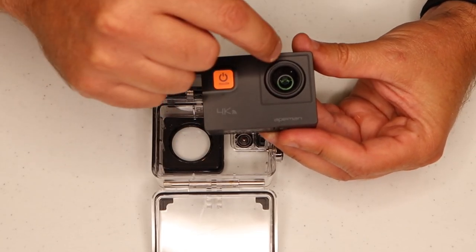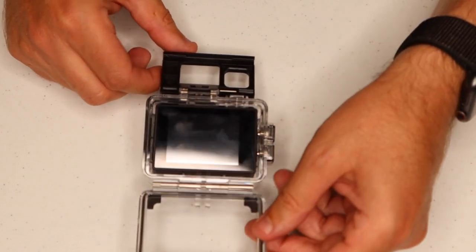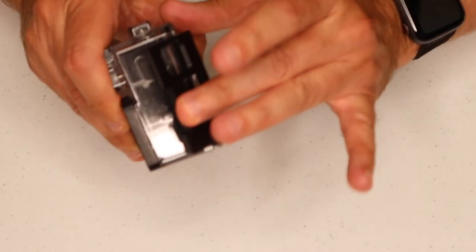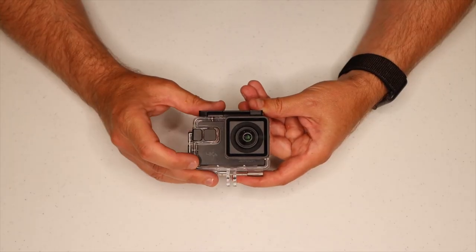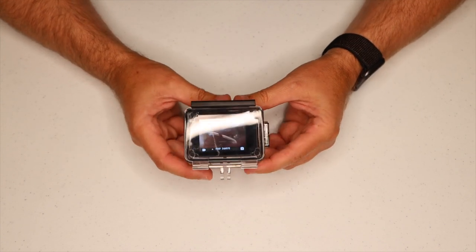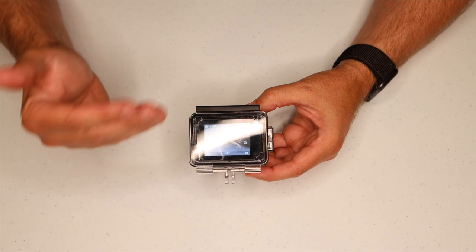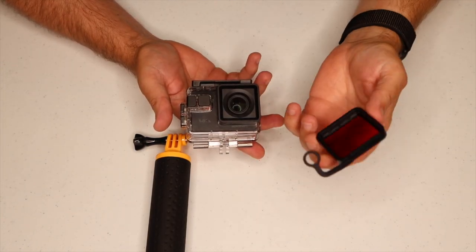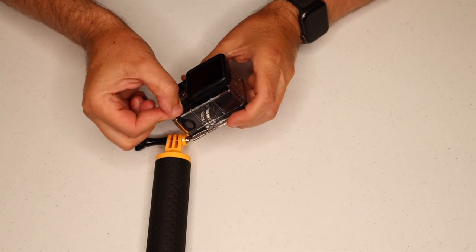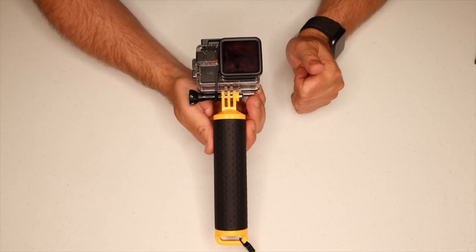When placing this in the housing, we want to make sure the lens itself is pointing through the circular portion — it is actually possible to mount this the wrong way. It has a single O-ring large seal. We close that, then take the little latch and it snaps in place. To use this underwater, the front power button works the same — push and hold to turn it on. If we want to switch to the photo function, just a short push and it'll flip between video and photo functionality. For the red filter, it just snaps onto the front of the square housing, and when we insert it onto the handle stick, that will also secure the filter. So let's go take this thing underwater and see what it does.